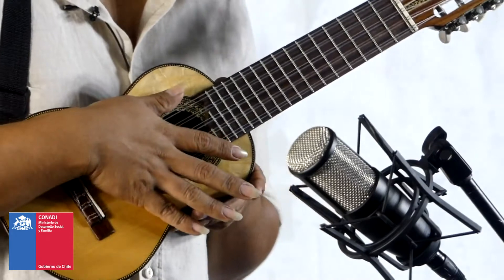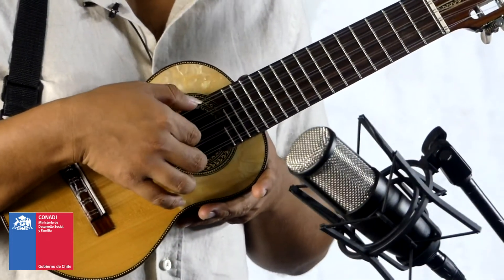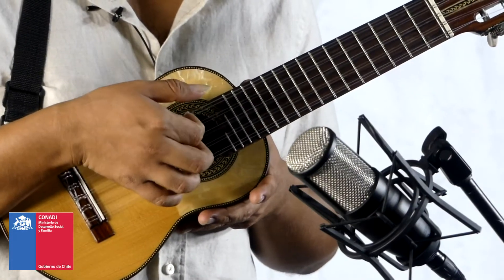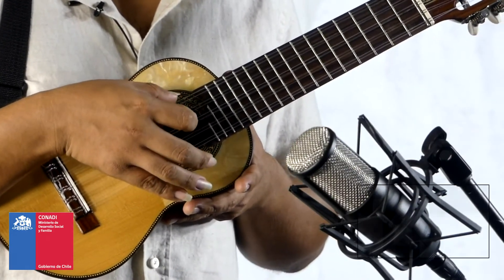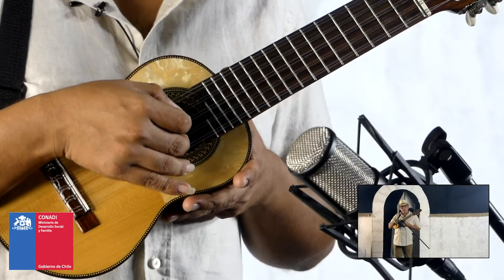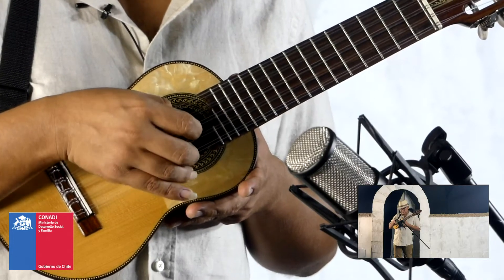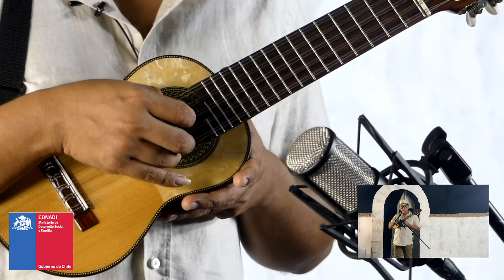Entonces, este ejercicio comienza así. Para partir vamos a tocar la tercera cuerda con el dedo índice, la quinta cuerda con el pulgar, la segunda cuerda con el dedo medio, la cuarta cuerda con el pulgar, y la primera cuerda con el anular.